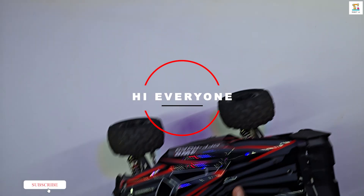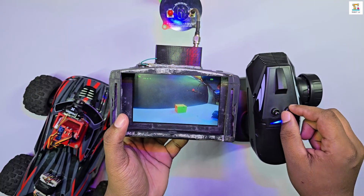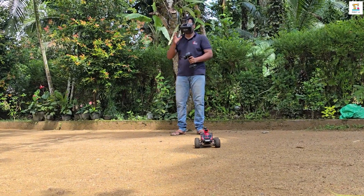Hi everyone, this is the upgraded version of the HyperGo RC car. I modified it into an FPV RC car. In today's video I will briefly explain how I built it. First, let's take a look at its operational video.